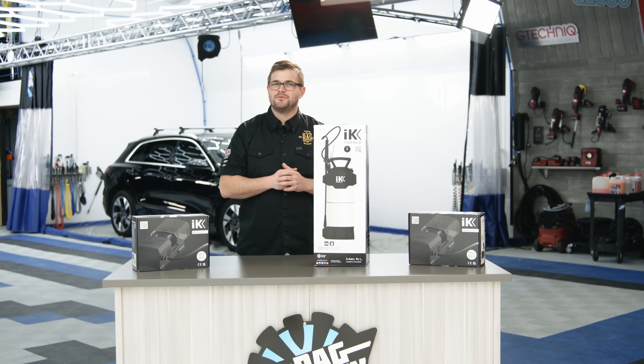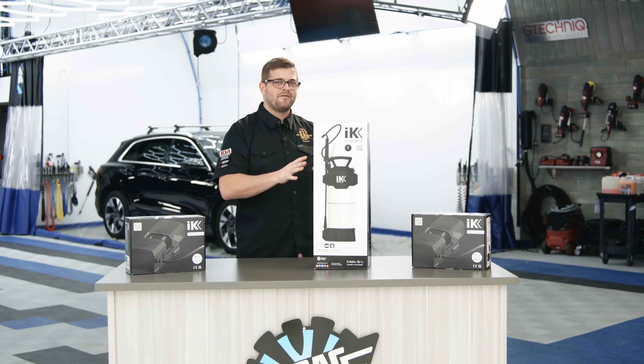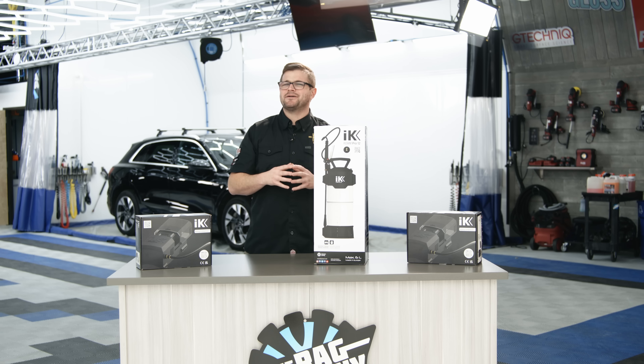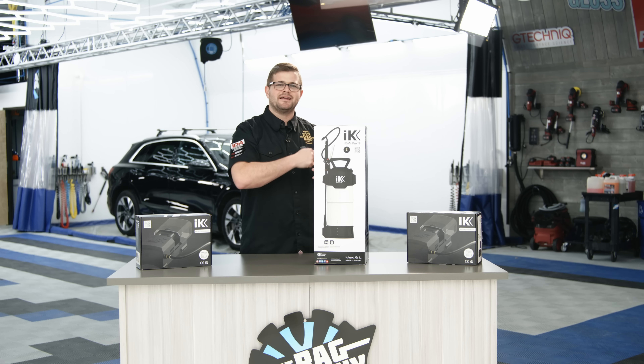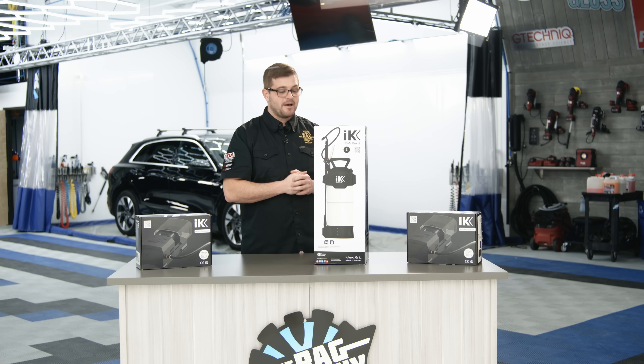The IKE Foam Pro 12 has been out for a few years now. The predecessor was the IKE Foam 9, and the 12 had a huge improvement over the 9. Not only did they make it bigger and better, but they also added a Schrader valve so you could use an air compressor to save your arms from pumping.